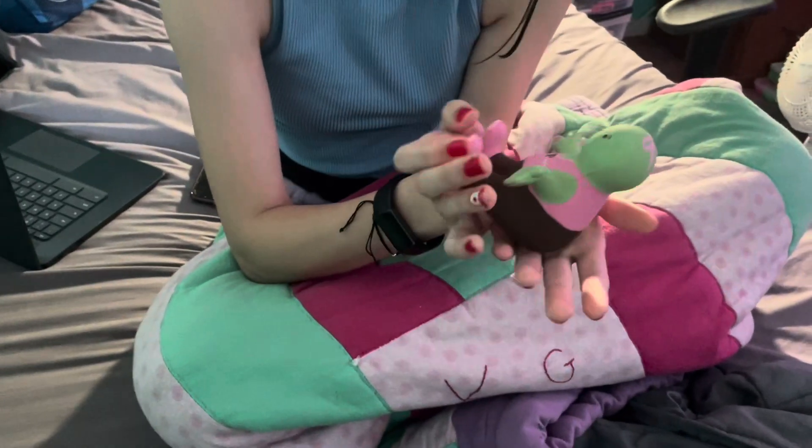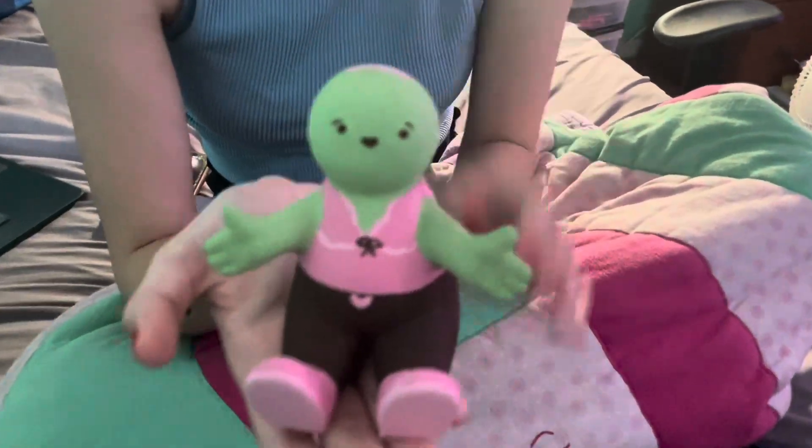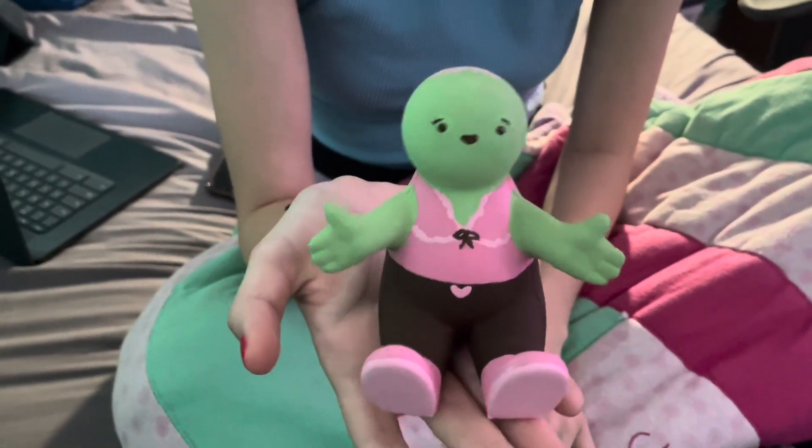Should we let the viewers decide and maybe decide in a week or so? Okay, if you guys want to help name him, here's your opportunity. We'll see — maybe in a week we'll come up with a name. Leave your best name suggestions below and I'll see you in my next video. Thanks for watching, bye!